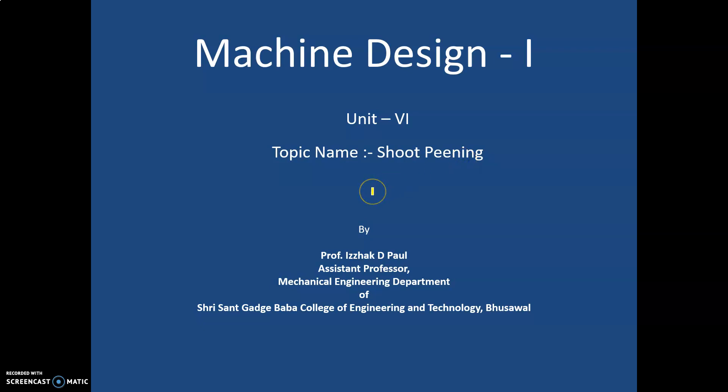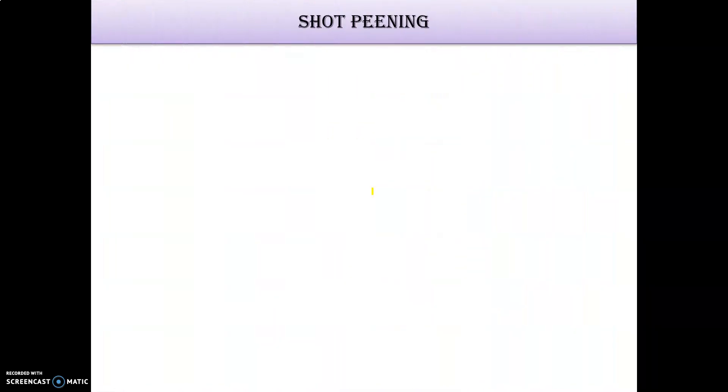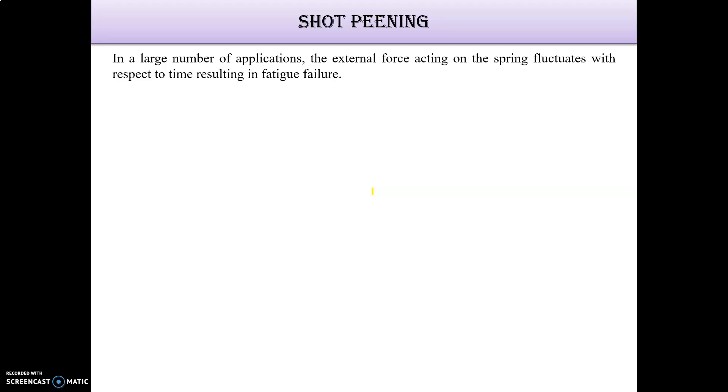Next is the topic of shot peening. It is a very small topic but really important in spring design. Shot peening means there are a large number of applications for shot peening.